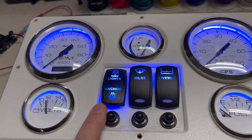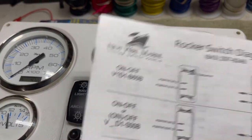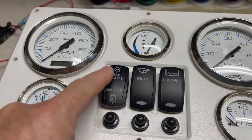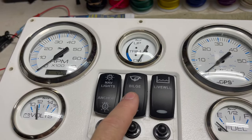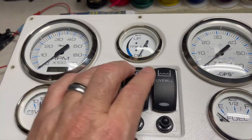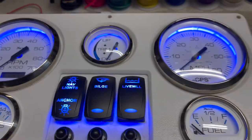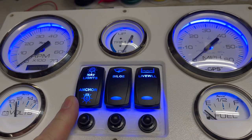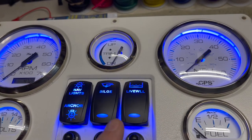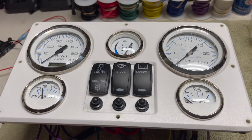Everything's wired in and ready to go. The switches I ordered from a company called New Wire Marine, as well as the breakers — they came in blue, and I also changed the LEDs in all the gauges to match. When everything is running including the lights, it's a very low amp draw — less than half an amp. Even with the lights off you're looking at essentially zero. Let me flip this over and show you the back side wiring.